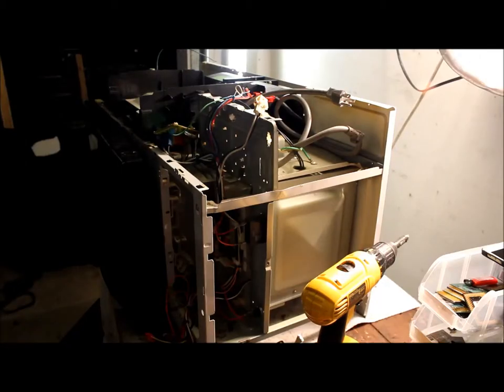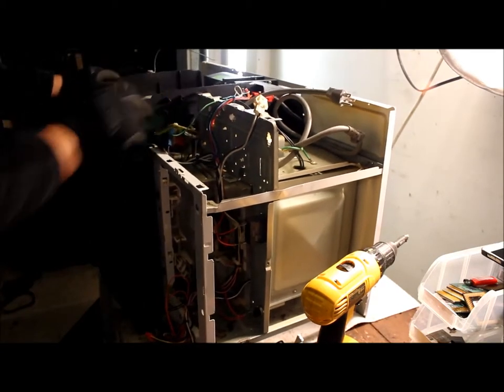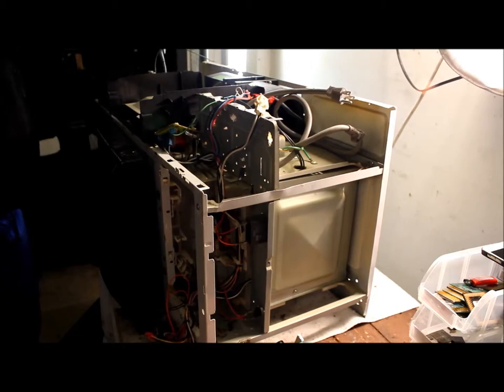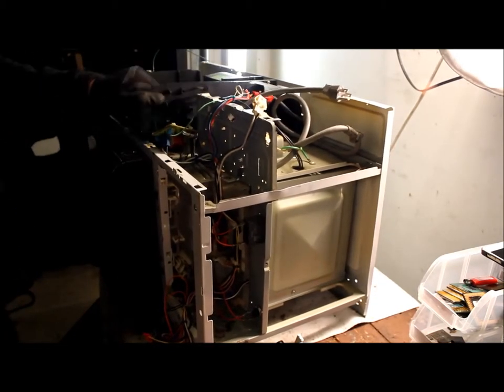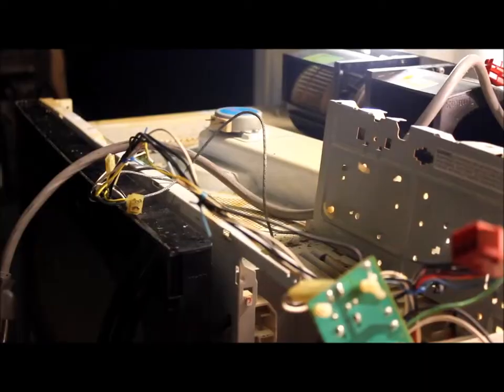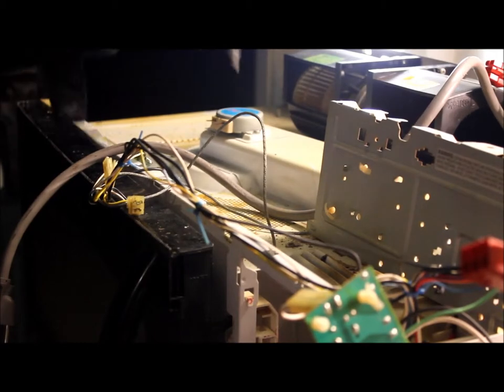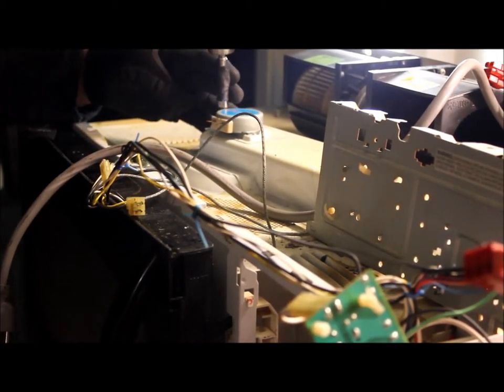Now I'm going to take off the top plastic section. There are just a few screws — unscrew those and look around to make sure you've got them all. We're going to have a little electric motor up here; let me take that off real quick.